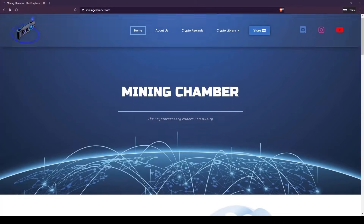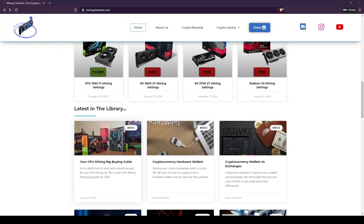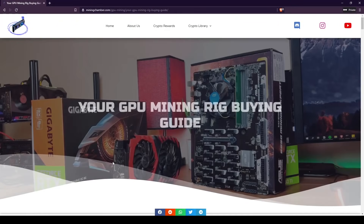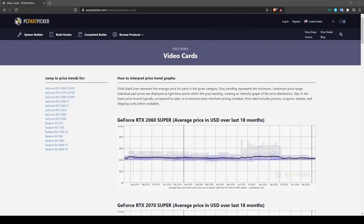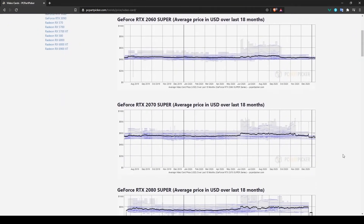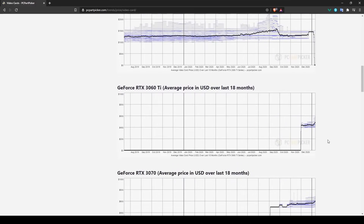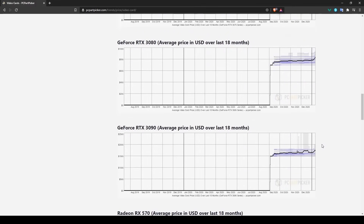There will be a full write-up on miningchamber.com, so if you want to skim through it the link will be in the description below. This video should be helpful whether you're watching it one year from now or at a time when the market is extremely high and GPU prices are really high — we're going to try to make it as neutral as possible so you can use it as a guide at any time.